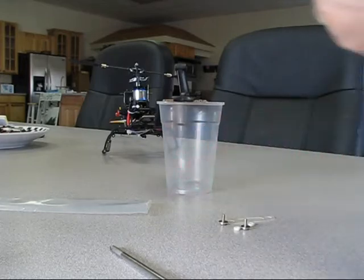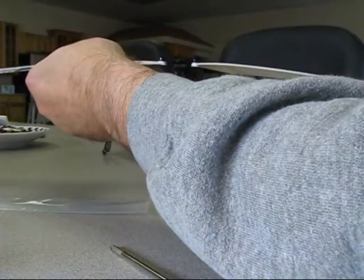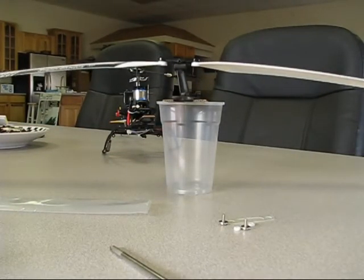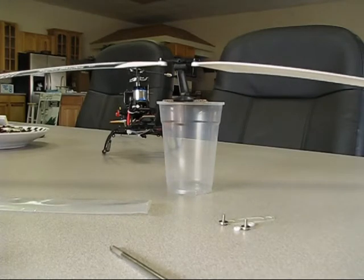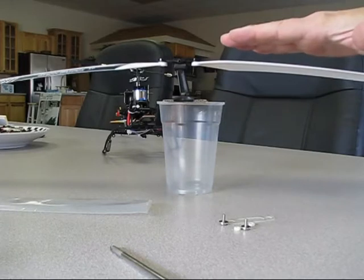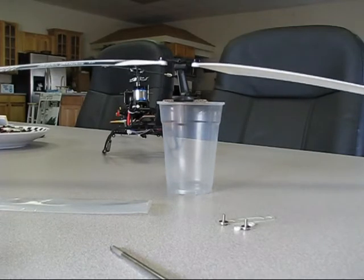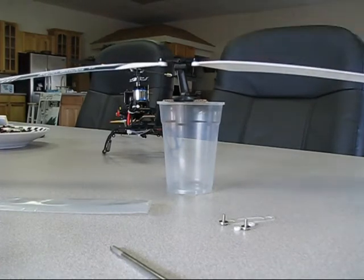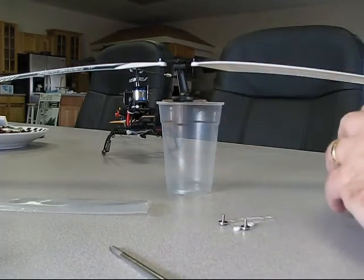Put the blades on top and see how well they balance — that one looks pretty good. You'll find that you sometimes have to give the blades time to get acclimated to the room temperature before they balance. It's also a good idea to get rid of any static that might be on them. Once that's done, check the blades and make sure they're balanced.